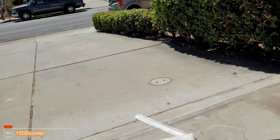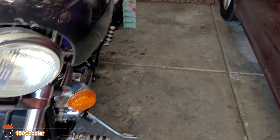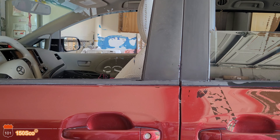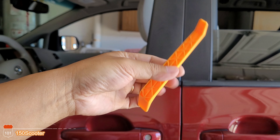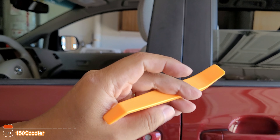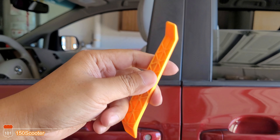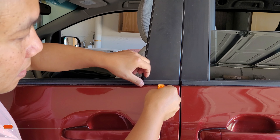Let me get the camera ready and I'll show you how to pry it out. If you have something like this plastic tool, it's great to open that — or you can use a flathead. Since this thing is made of plastic, it's not going to scratch your paint.